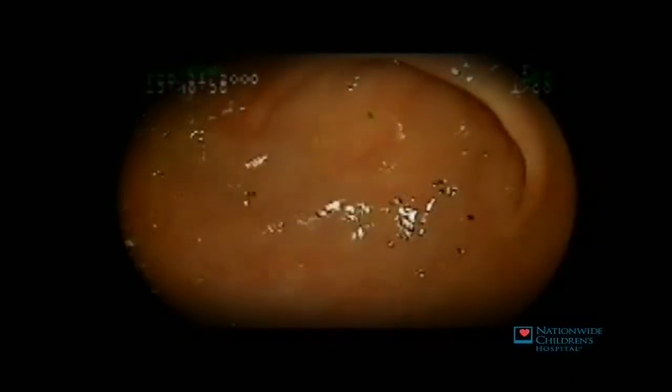The double balloon scope enters the intestinal tract through the stomach, which you can see here. This is the valve that separates stomach from small intestine. As the scope is first advanced, the balloon is inflated, followed by sliding the overtube down and also into the small intestine.